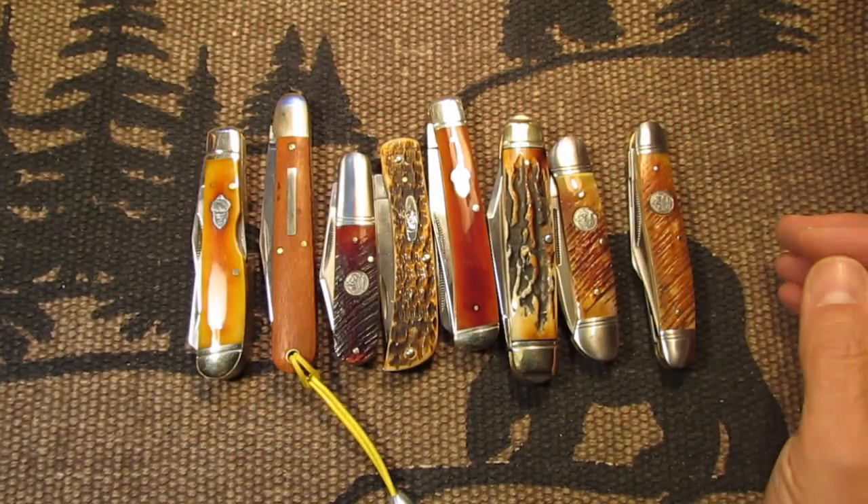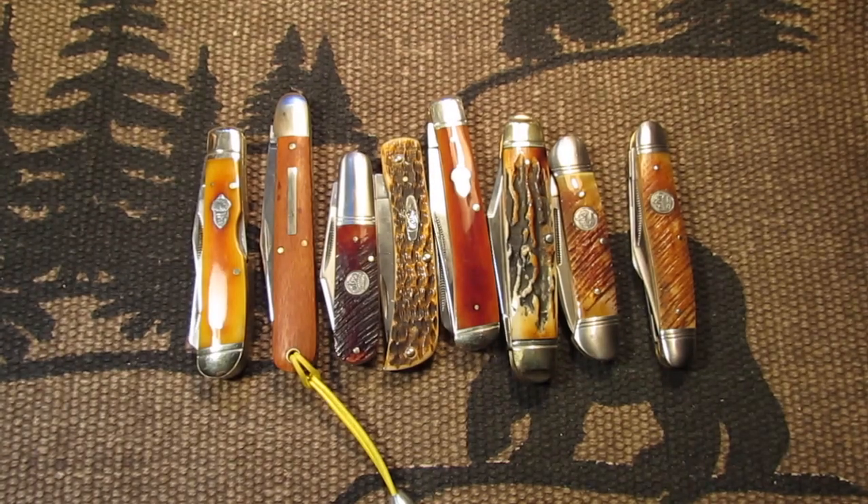I just wanted to show you a quick review of the ones that I had. I hope you enjoyed the video. Take care and have a great day. Bye.